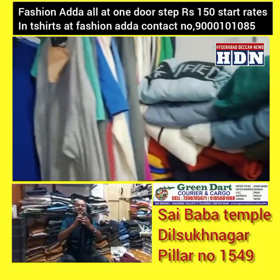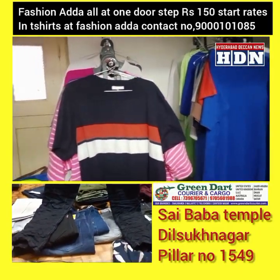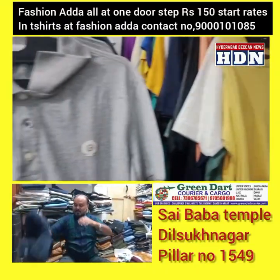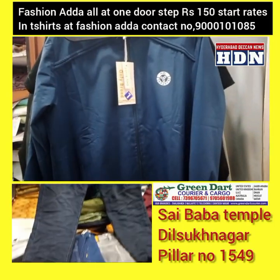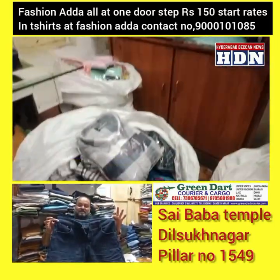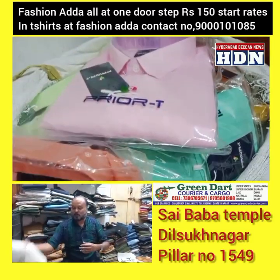Jeans available in sizes 28 to 36. Quality check jeans — priced at 499 for sizes 28-36, and 600-800 for sizes 38-46. Cotton formal point also available.